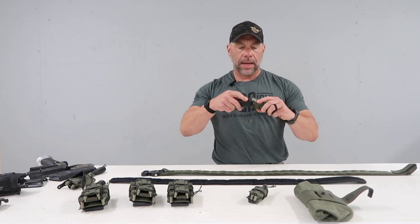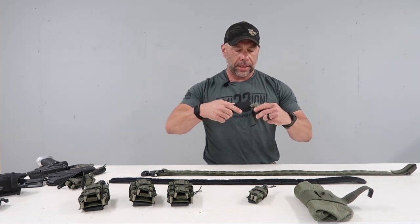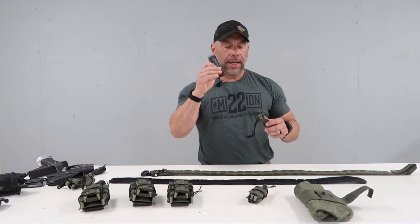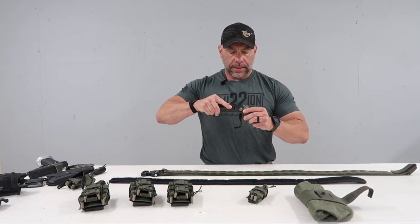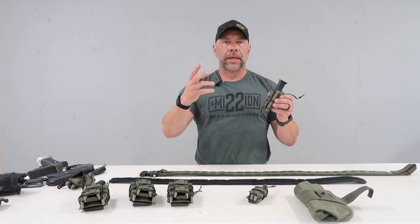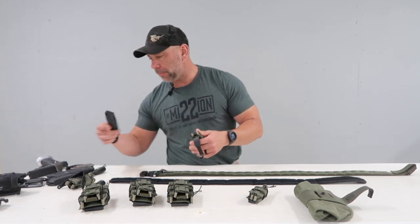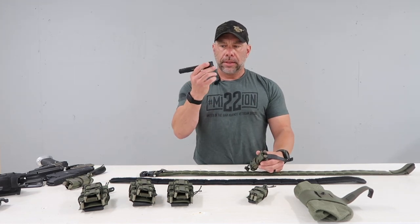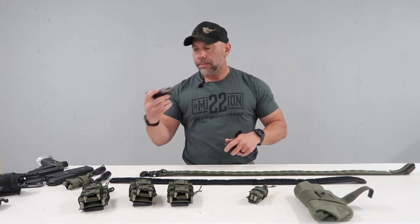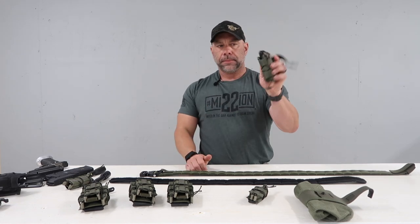I've got a standard Glock mag — 17 rounder — fits in there great. Here's another Glock mag that's got an extension on it. Same thing, goes in there nice and snug and holds it. 2011 metal mag. You can put pretty much whatever magazine you want. The only limiting factor is I wouldn't put something the length of like a Glock 26 mag in here, because if you do, it's going to be right towards the top. Something that's along the 15 or 17 round capacity or more, you'll be good. You've also got a flashlight — you can shove that in there. If there's a need for you to carry a multi-tool, this one's a pretty big one but it fits in there and holds it nice and snug.